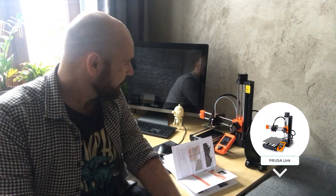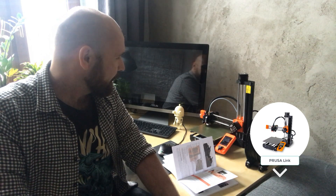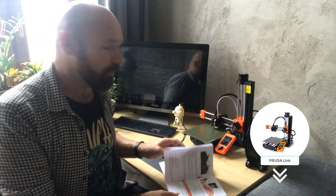If you buy a printer from an unknown source, you have to worry about what to do if something goes wrong. In this case, you can rely on Prusa. If you want one of these printers, go to the link below and see what's on offer — I really recommend it.